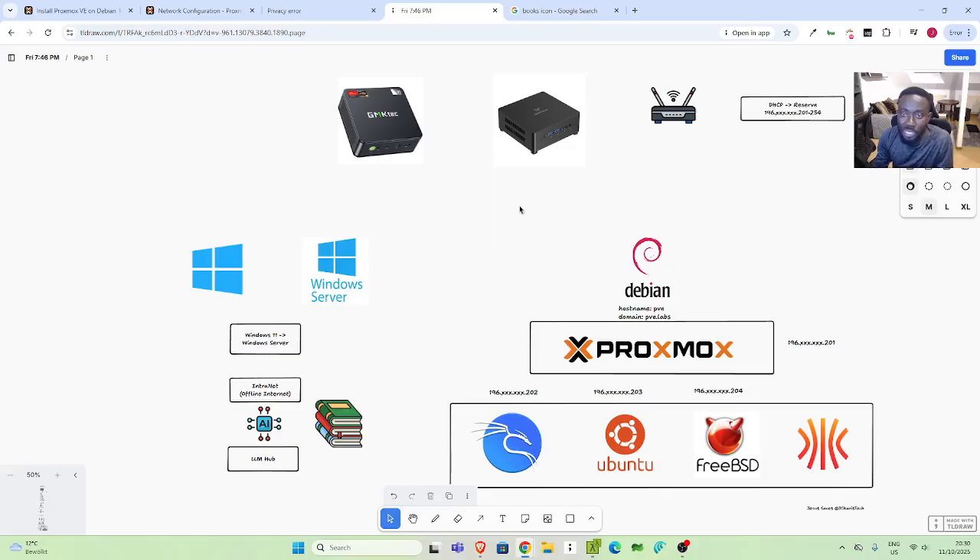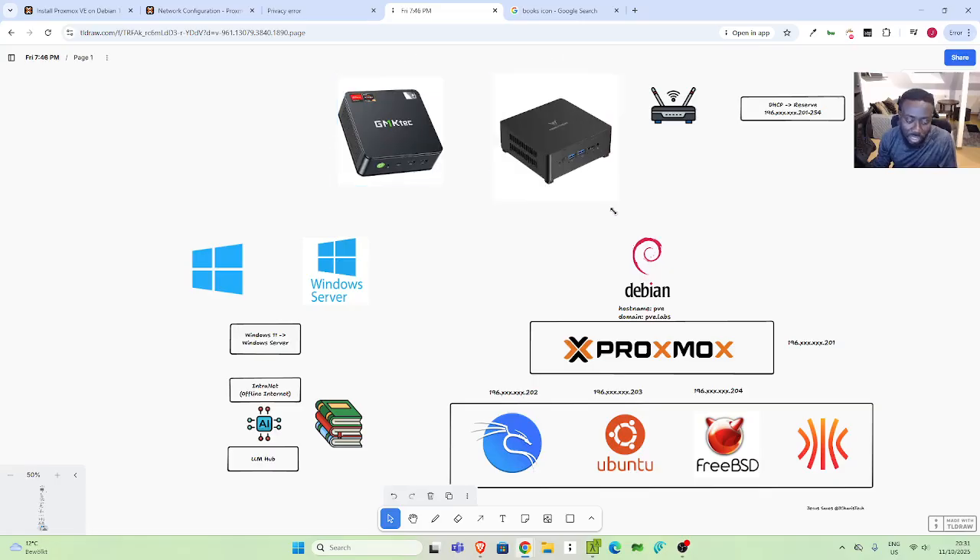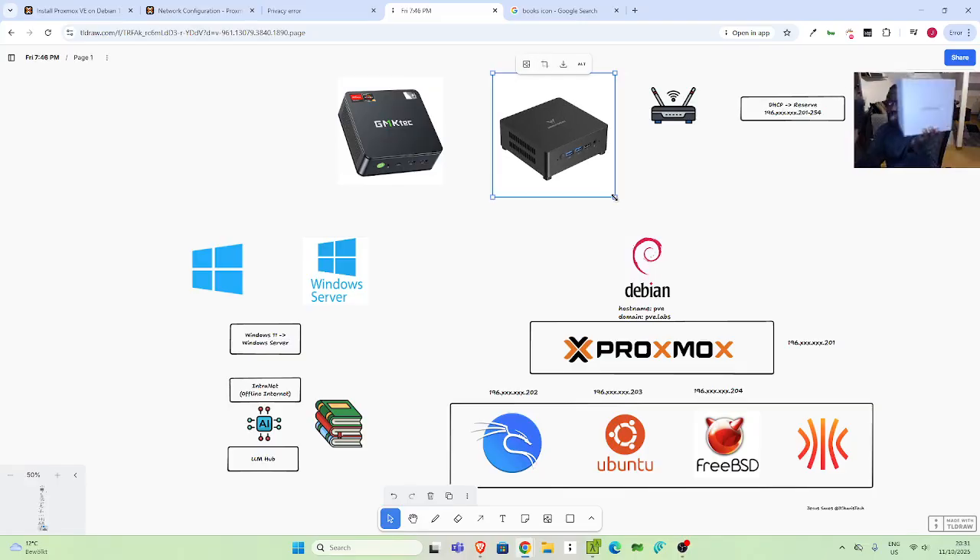We're trying to build a simple home lab using just one machine. So either you use a Mini Forest — something like this — or you can use GM Tech, which is also similar. So any of them, you can use any of them. The GM Tech is a very simple, powerful AMD Ryzen 7 series or 5 series, any of them. And then we have one for Mini Forest — similar concept. So these are powerful, simple pieces.